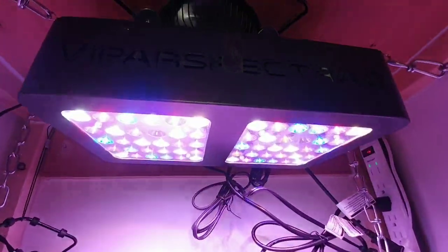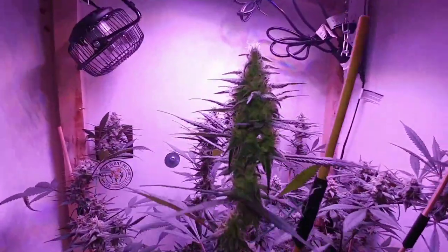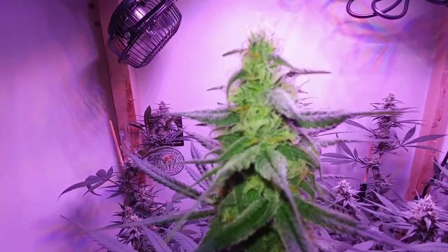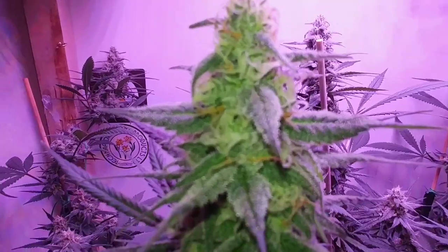Alright, so we're in here with the Viper Spectra, looking nice as expected. Things are super frosty — look at that.